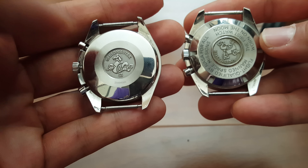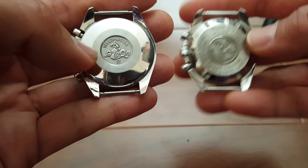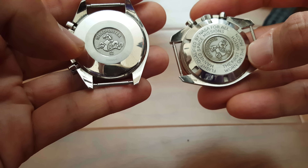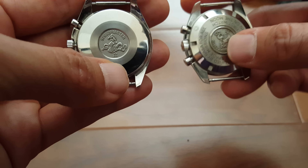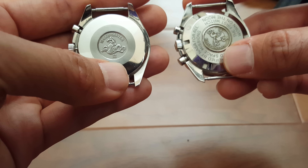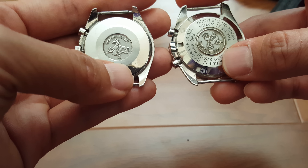On the case back, the standard Speedmaster has the inscription about being the first watch worn on the moon, whereas the Reduced does not, because it was not the original watch worn on the moon — it's simply a smaller version of it.